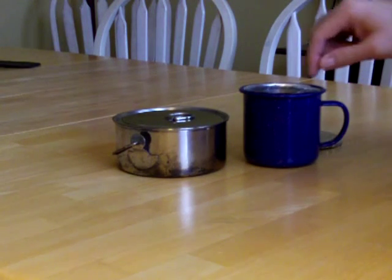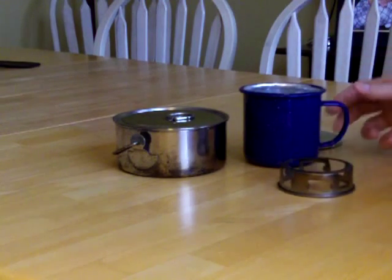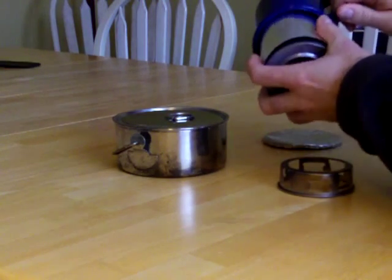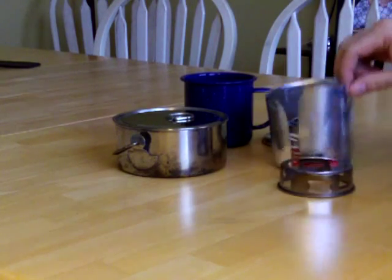My kit is totally contained in this mug. This is my stove. Inside is the fuel and the windscreen.